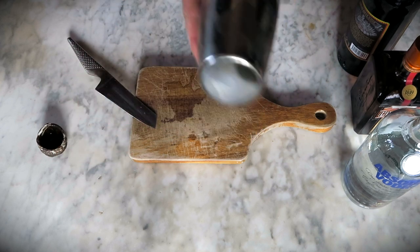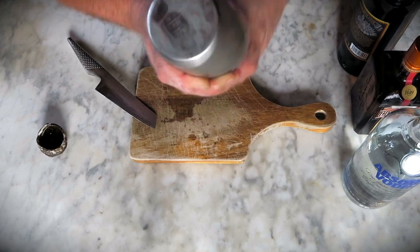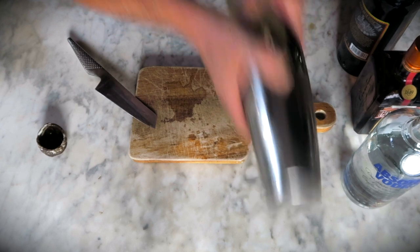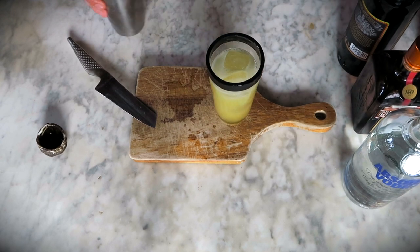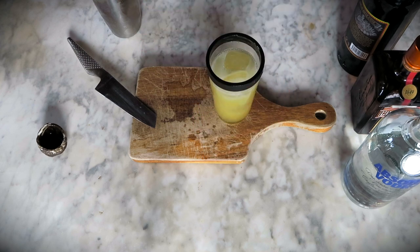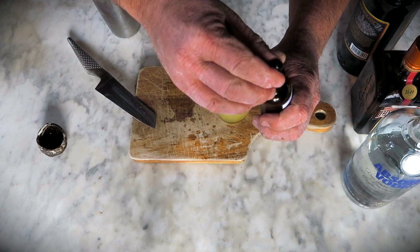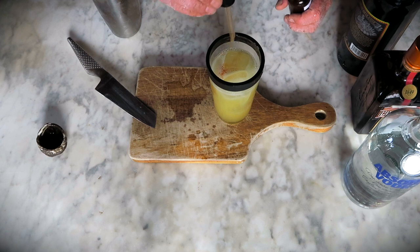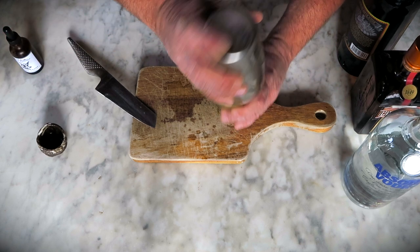Then you close the shaker and you do some shaky shake. Move those hips. And then you realize you forgot something, so you put it down and open up the shaker again. The most important ingredient is demon tears — it's a crazy hot stuff that I make and I sell it to royalty only. So if you can't find it, you will be in deep trouble and you have to sweat out the hangover.